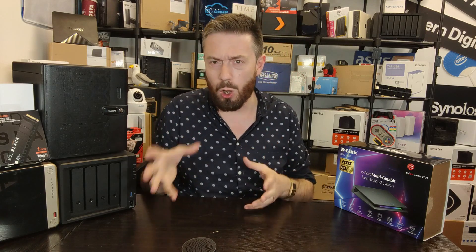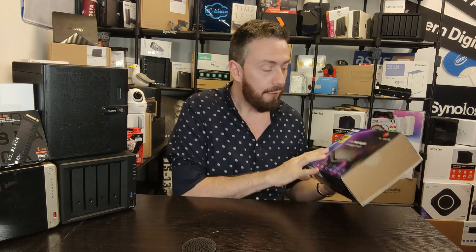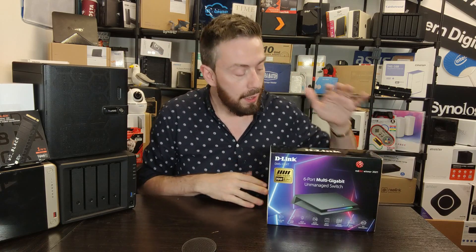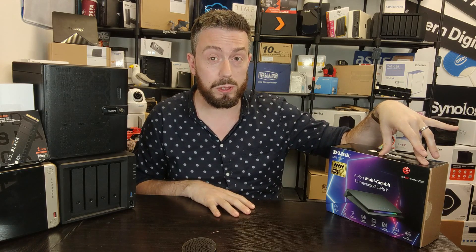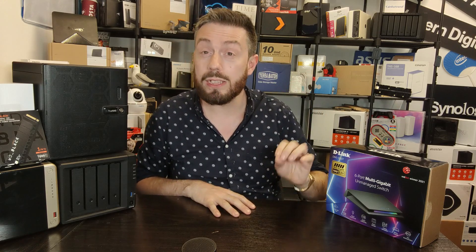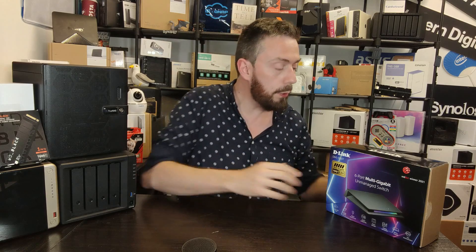There's one Netgear option that's really odd and weirdly overpriced at £449. And there's this one for £130, right there slicing down the middle. This switch, although unmanaged, has a 10GB port and five 2.5GB Ethernet ports. And even though it's unmanaged, it also has an element of quality of service control, which I'll get onto in a moment. But this long intro aside, let's unbox this device and then carry on talking about the hardware afterwards.